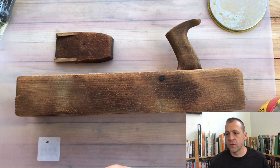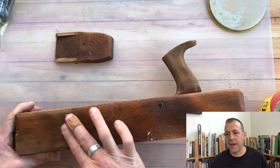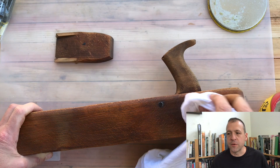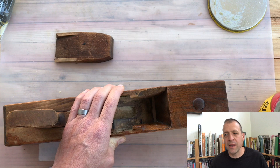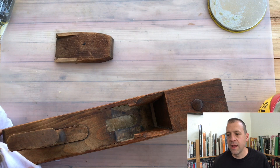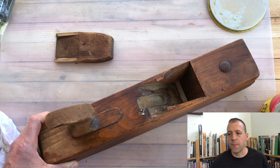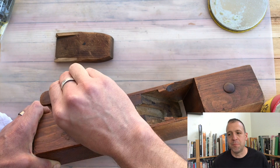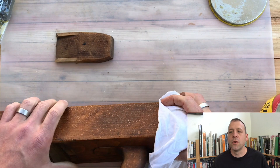Now that we have it all cleaned, we're going to use some paste wax to protect it. Another really popular option is boiled linseed oil, which I like, but I do find that a lot of times it will turn damaged wood quite dark. On this plane it would have turned it black. One thing I'll mention is that waxing inside the throat might not seem that important, but it's actually really handy later on when you're trying to determine if the iron is bedding in the throat well — and we'll get to that later. Definitely wax inside the throat, even though it won't be visible when the plane is being used.